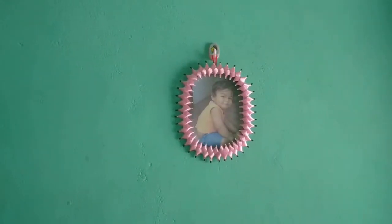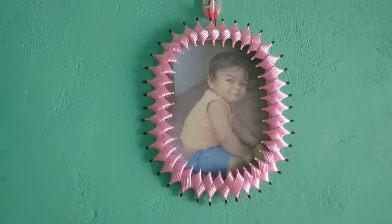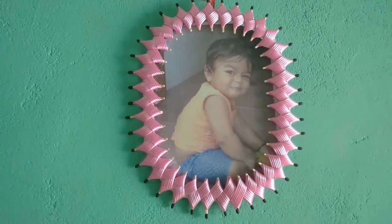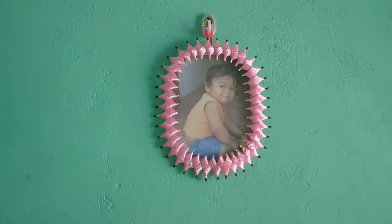We are ready for this photo frame. Please comment on this video. I will show you the next video.